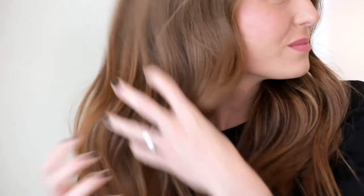Either spray into your palms and work into dry hair, or spray directly onto hair from mid-shafts to ends. Scrunch, twist, and tousle for loose, sexy waves.